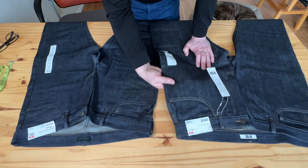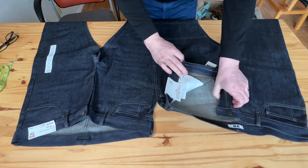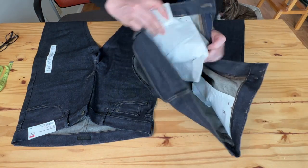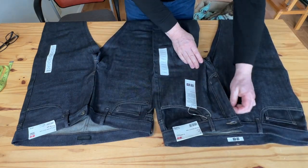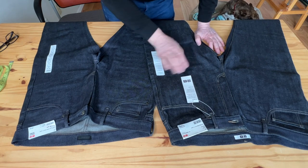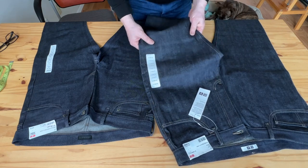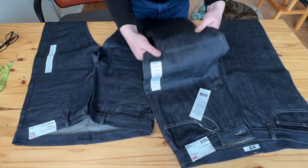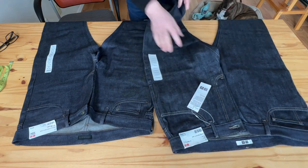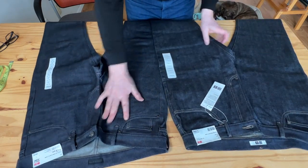First, the denim. The regular fit is non-stretch 100% denim, most likely by Kaihara, but there's no stamp on the inside pocket lining — it's blank. Kaihara is the main supplier for Uniqlo, but it could be another textile mill. It looks pretty nice and stiff — a dry color, raw denim, very dense. I think it's about 12.5 oz weight, though they didn't specify.